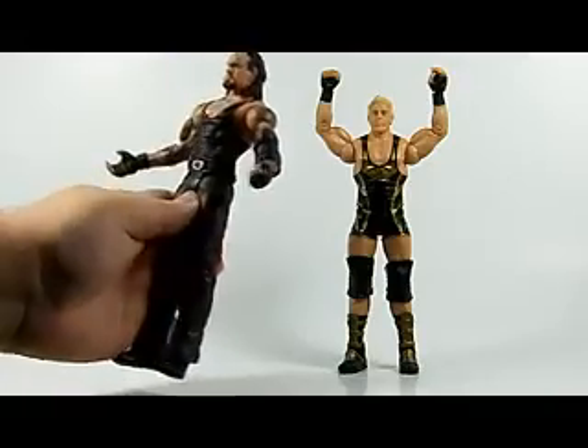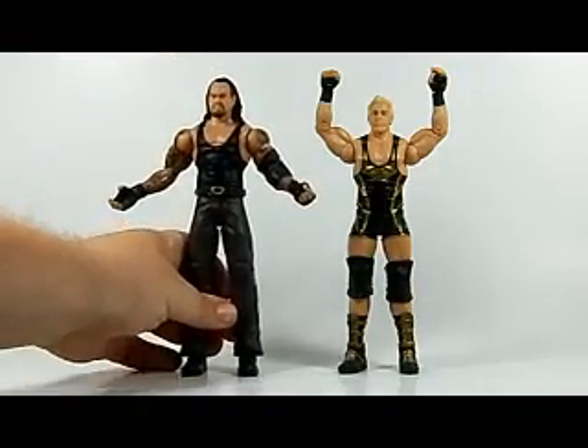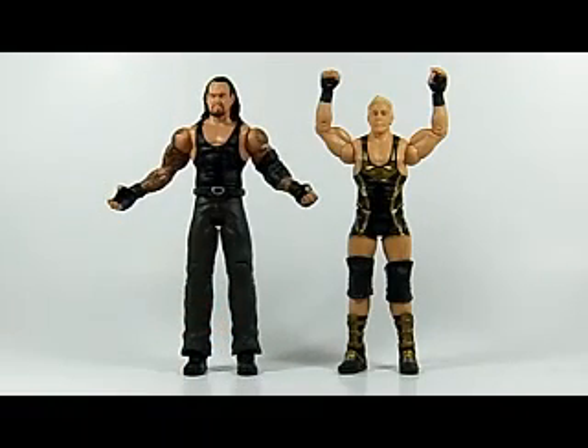Definitely a cool piece, and it probably means we will see a basic American Badass Undertaker somewhere down the line. For those who kept up with Comic-Con, they did announce and show the prototype for an Elite American Badass Undertaker in the very near future, so that is awesome news.